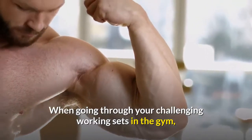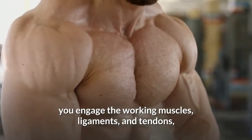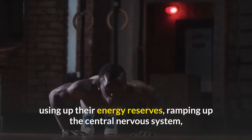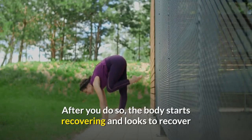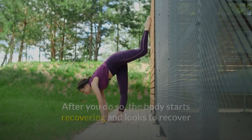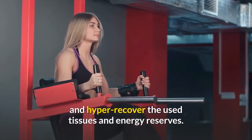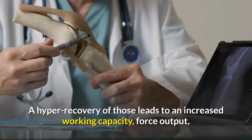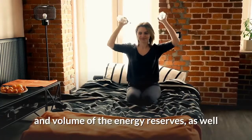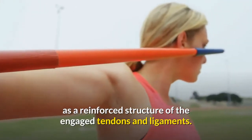When you're going through your challenging working sets in the gym, you engage the working muscles, ligaments, and tendons, using up their energy reserves, ramping up the central nervous system, and causing micro tears to the muscles. After you do so, the body starts recovering and looks to hyper-recover the used tissues and energy reserves. A hyper recovery of those leads to an increased working capacity, force output, and volume of the energy reserves, as well as a reinforced structure of the engaged tendons and ligaments.